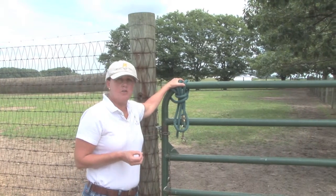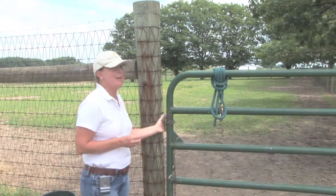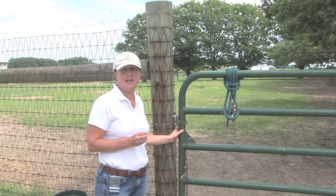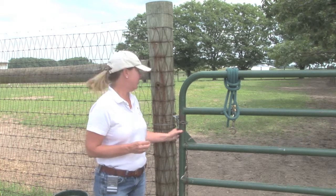Gates are usually located in the corner of the fence line, and with any gate you want to make sure that you have a latch that cannot be opened by a curious horse — especially since some of our horses actually become quite good at being the escape artist.